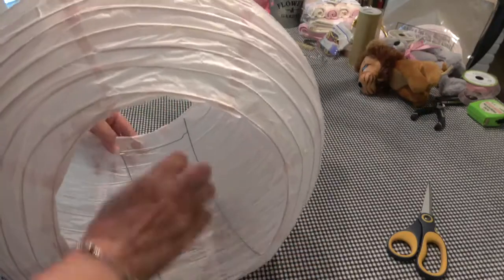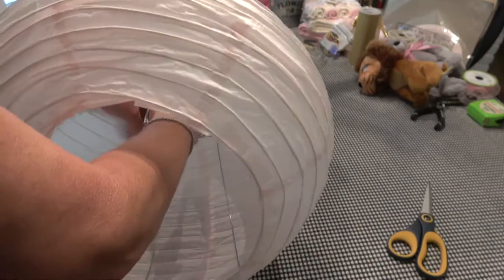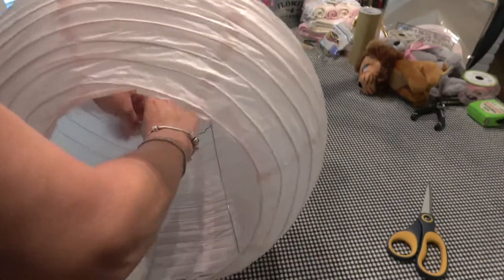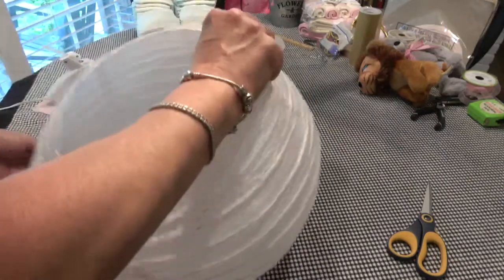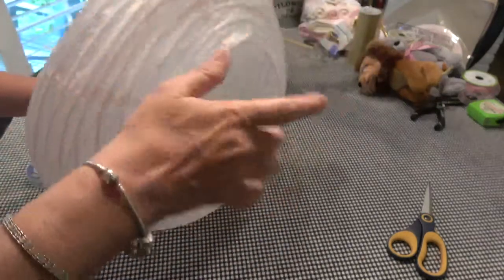And then our diapers — this will be the roof of our little carriage. And then the diapers will be in the bottom.